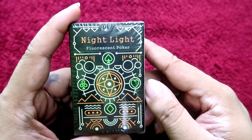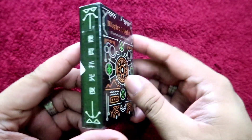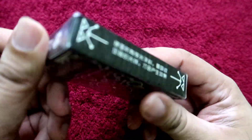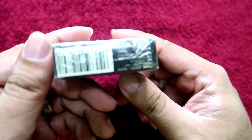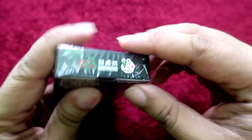The night light fluorescent poker card — let's unbox this thing. It comes with Chinese character write-ups on it. Let's open it up.